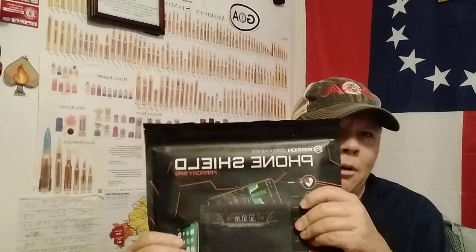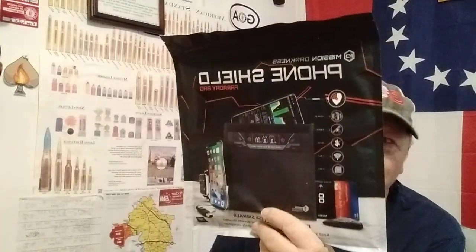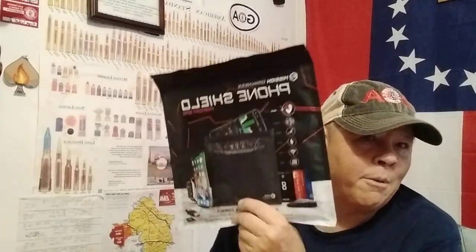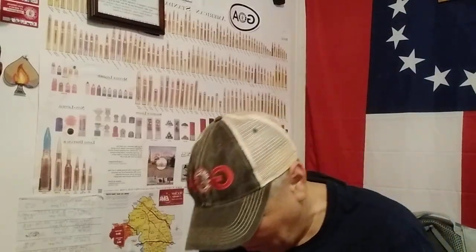What we got right here is a Faraday bag for a phone or some electronics. This is kind of a medium size — I'm not gonna get all my electronics in here, but I could definitely get my phone and maybe a couple of radios in there. There's gonna be a time when I don't want my phone to be tracked, and this will help out with that.